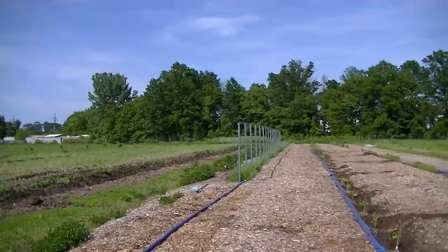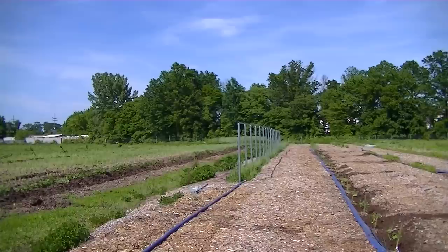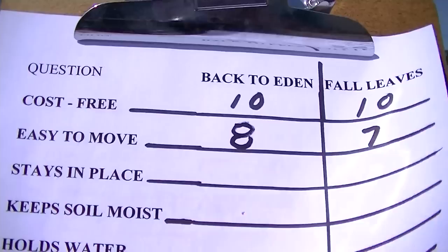Our next question is easy to move. On a scale of 1 to 10, I'm going to put the leaves as an 8 because they are lighter weight, and the wood chips as a 7 because it's not easy to get a shovel into them or move them around.